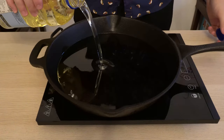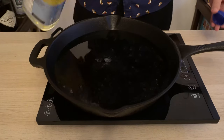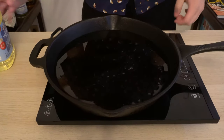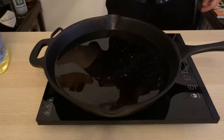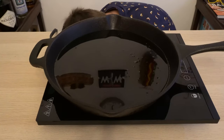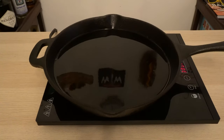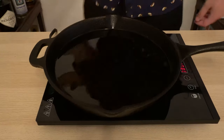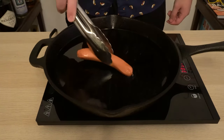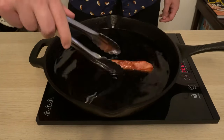Now it's time for the moment we've all been waiting for — it's time to deep fry some hot dogs. To my cast iron skillet, I'm adding about an inch of frying oil, and I'm going to heat it up until it comes up to temperature, and then we'll drop our dogs in. You know your oil will be up to temperature when you see the reflection shimmer. Drop your hot dog in and cook it for about five minutes until you see the skin start to rip open.